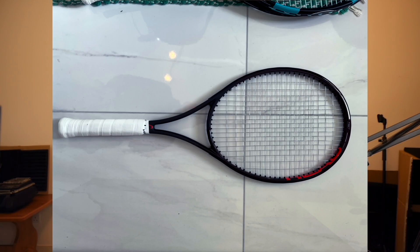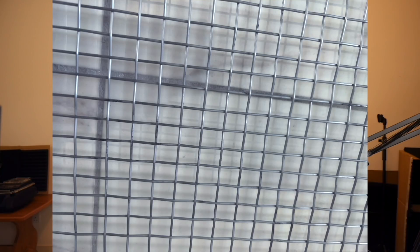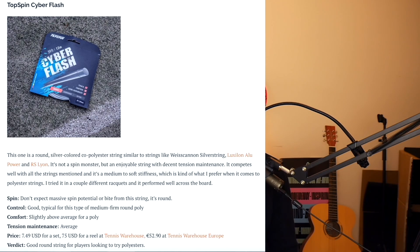I used Cyber Flash in the Prestige Pro and my old Prestige MP in a comparison review and really enjoyed it. It reminded me of Silver String from Solinco, RS Lyon, or All Power — strings it feels quite similar to, and it might be one of my favorites of those. It held tension really well, comes in at a great price — $7.49 for a set, and a reel from Tennis Warehouse Europe costs approximately 52 euros.